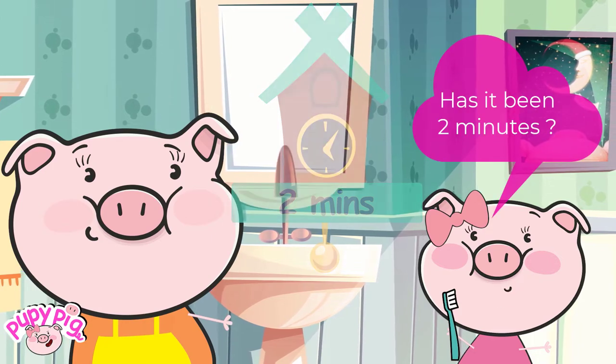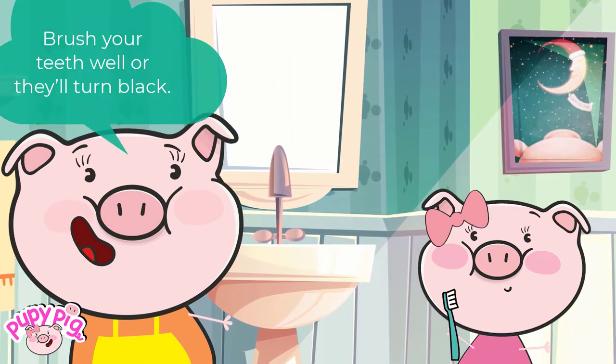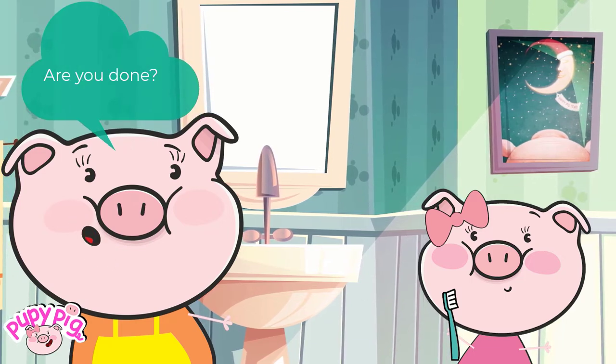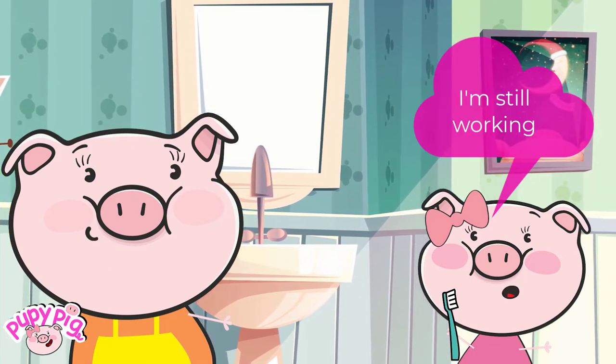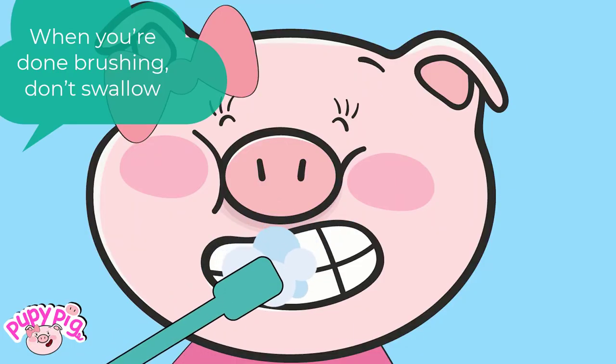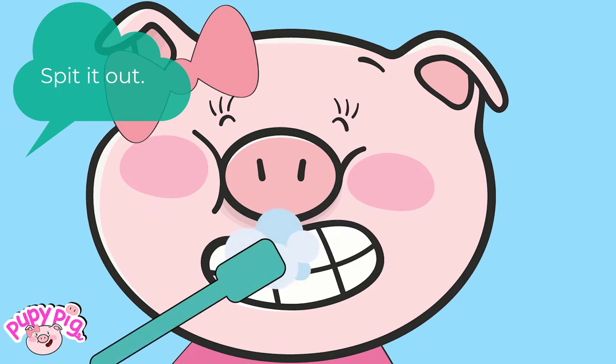This way you won't forget which teeth you've brushed. You should brush your teeth for 2 minutes. Has it been 2 minutes? Brush your teeth well or they'll turn black. Are you done? I'm still working. When you're done brushing, don't swallow — spit it out.